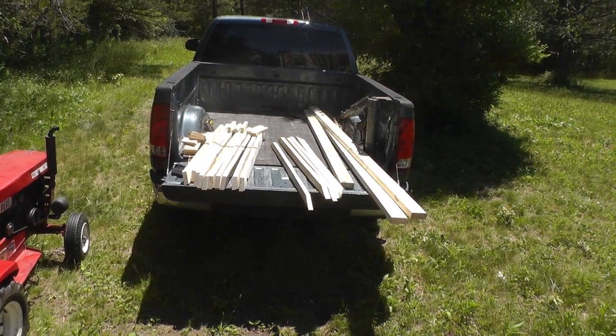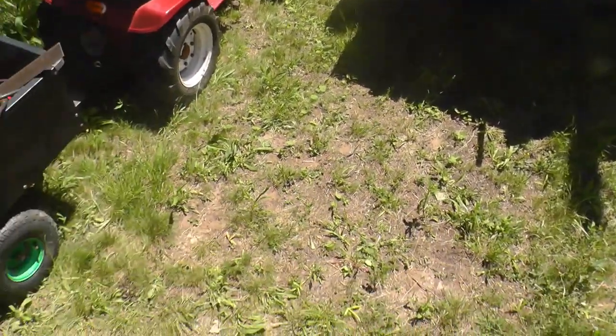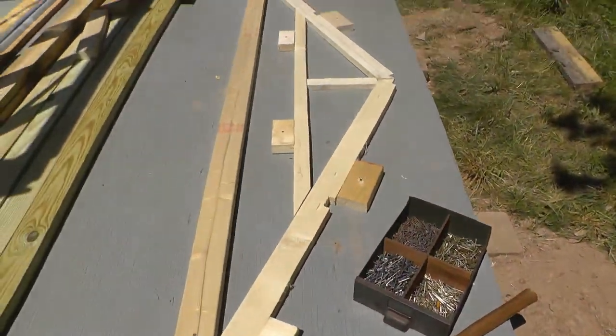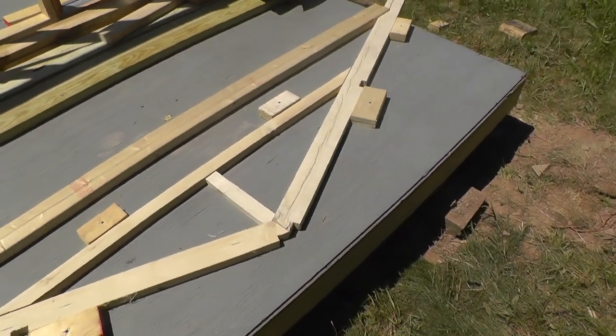I got all the parts cut out for the roof trusses and I got a little jig set up here on the back deck of the thing.